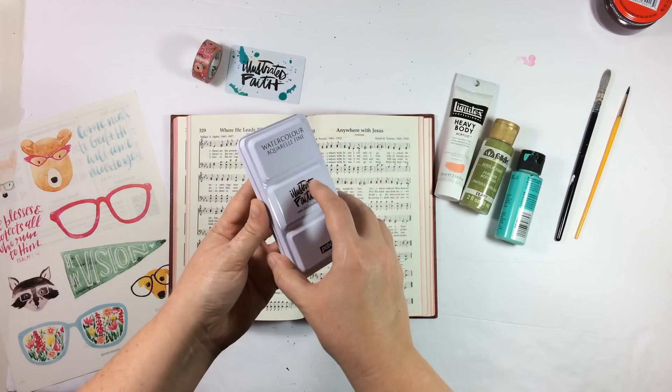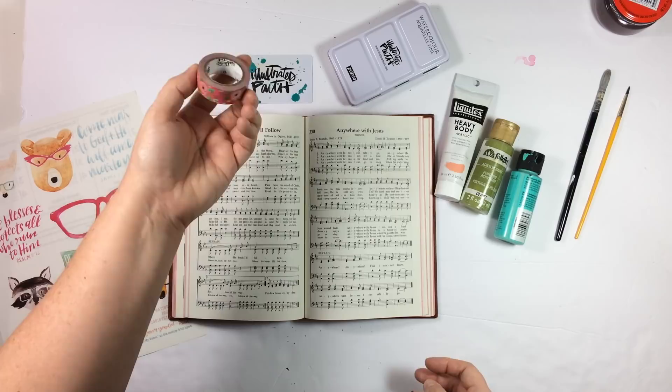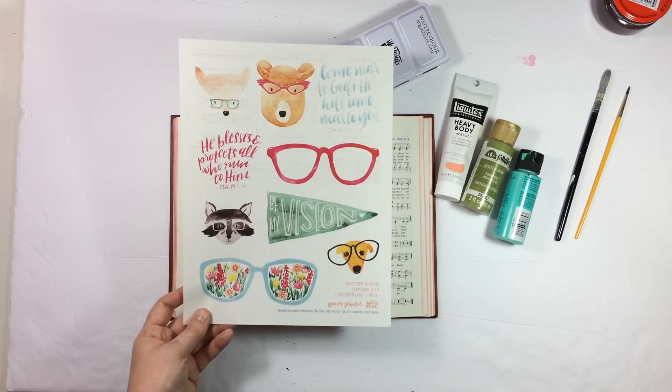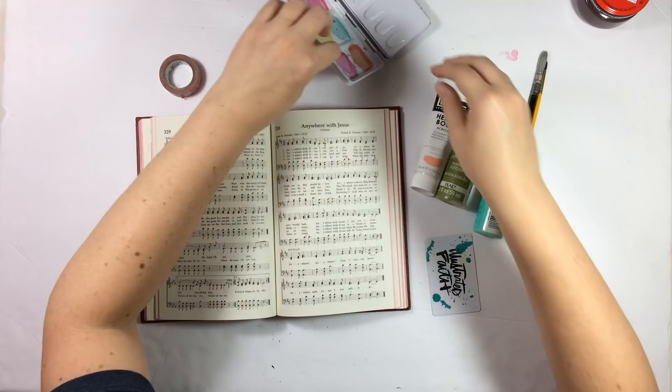Quickly, some things I'm going to use for today's video are some acrylic paints, some of the Illustrated Faith watercolors — mine is a total mess. The paint scraping technique using one of the paint cards from Illustrated Faith, the Gratitude washi simply because I like the colors, and then I might use some print and pray pieces from Brianna Showalter — this is from her Be Thou My Vision set. I'll link this in the video description. I printed it on some clear sticker paper, but this hymnal doesn't have that hymn in it, so I found a couple that I thought were comparable and then ended up going in a totally different direction. I'll talk more about that later, but for now I'm going to speed you guys up and get started.